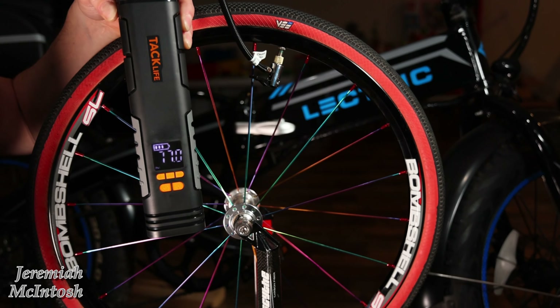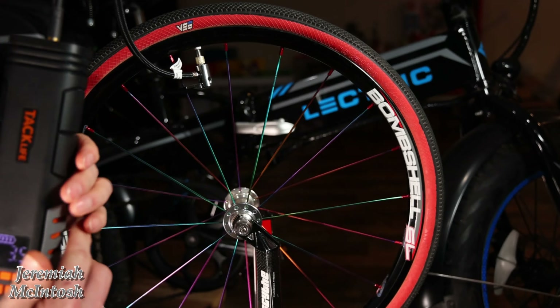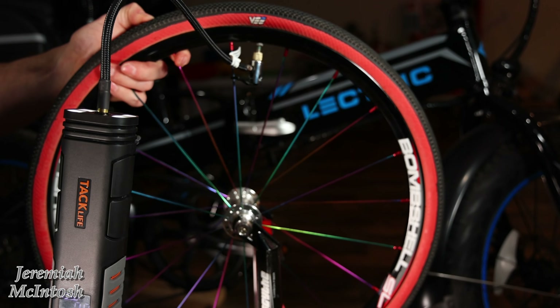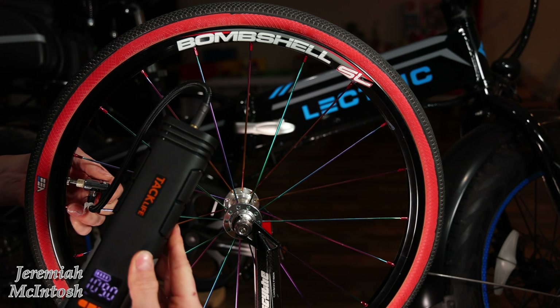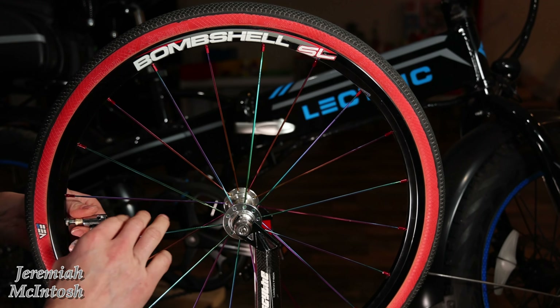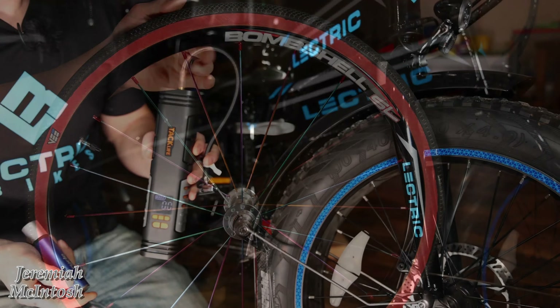A minute and 37 seconds to air up to 110 PSI. I'm not sure why the pressure dropped all the way to three — the tire didn't lose any pressure, I just don't think the connection was fully on. Yeah, there we go, it monitors it. And that is rock hard — 110 PSI.